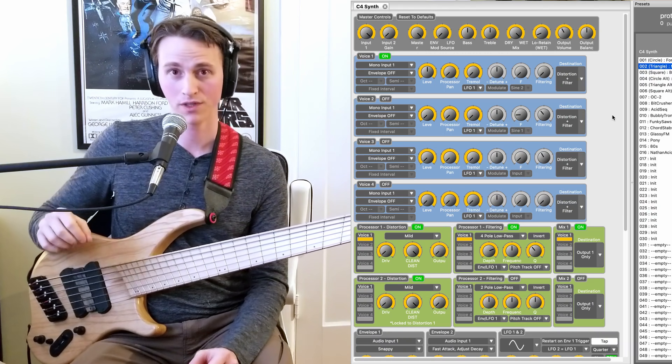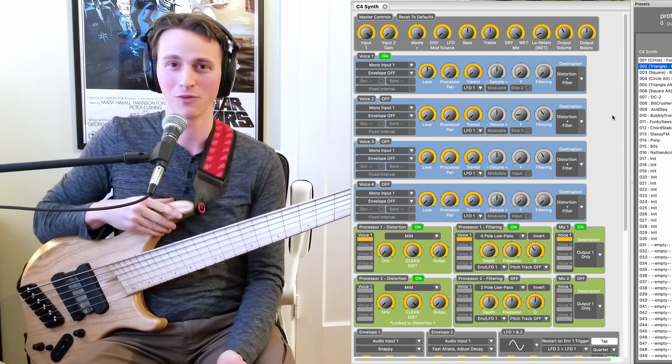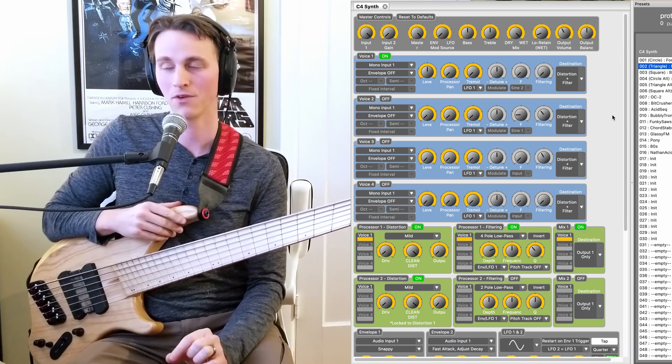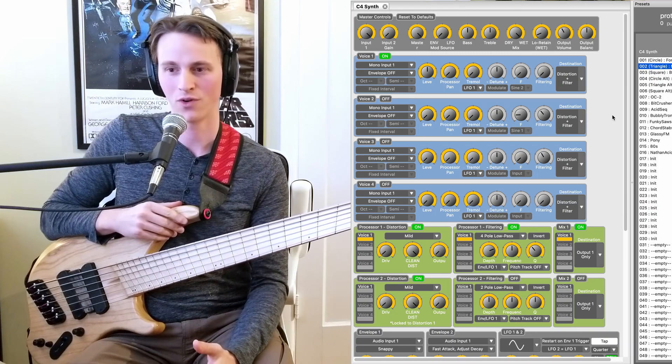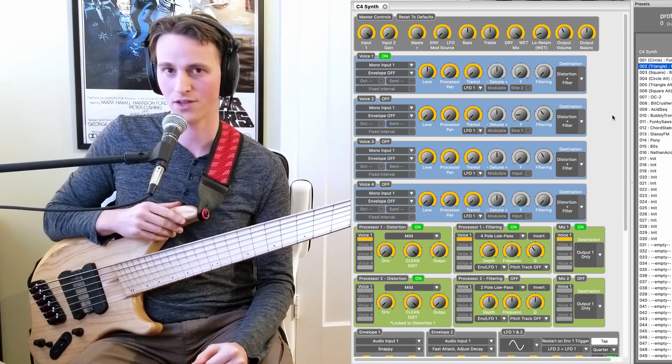However, if anyone has ever used that pedal, they know that it's like this big, and it can make a lot of noise and just in general be kind of annoying to play with. But I have never found a filter that has an envelope that responds as quick and as snappy as the MF-101's. And the C4 nails that tone. So let's hear a little bit of what this sounds like and then I'll discuss the patch.